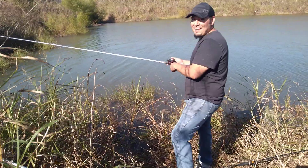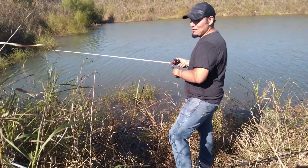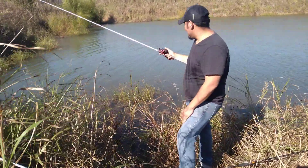Oh yeah, I had a bite on that one right there. Just keep reeling — reel all the way to the bank. I'm a bank fisherman, so you know how that goes.